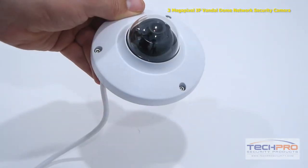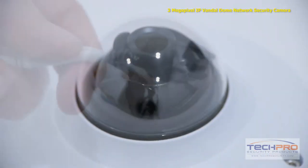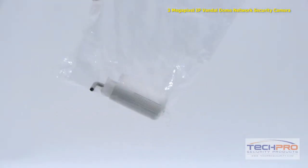It has a 3.6 millimeter wide-angle lens, a 1/3rd inch CMOS image sensor, and can be powered by either 12 volt DC or POE, power over ethernet.